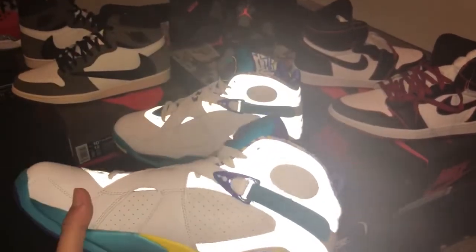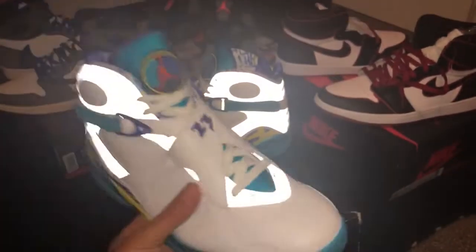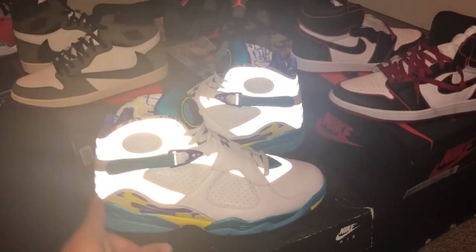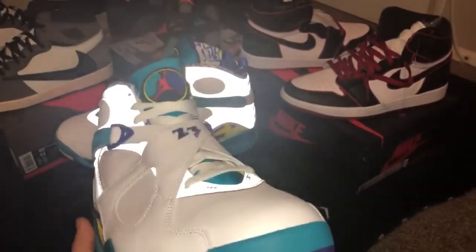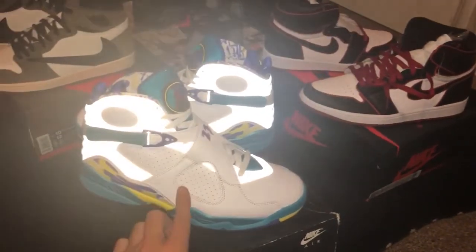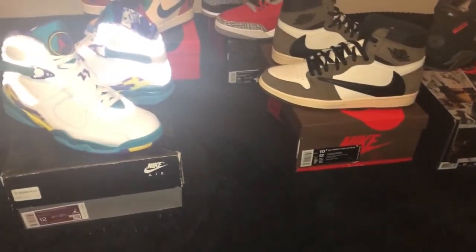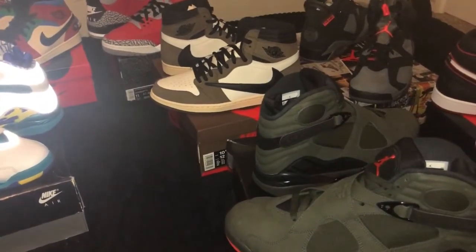I don't plan on wearing these until the right day comes. It was an actual women's release, and a lot of them weren't in stores — mostly online through the Nike Sneaker app, and most were sold out. It's basically a reflective upper with the Aqua colorway silhouette for the Air Jordan 8. Most of the sneakerheads who wanted these were males, so it was kind of difficult for people to understand how to get them in their size.